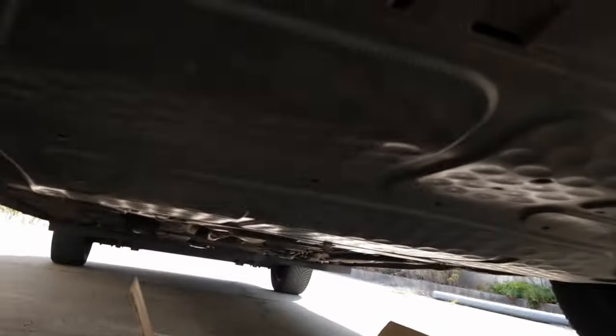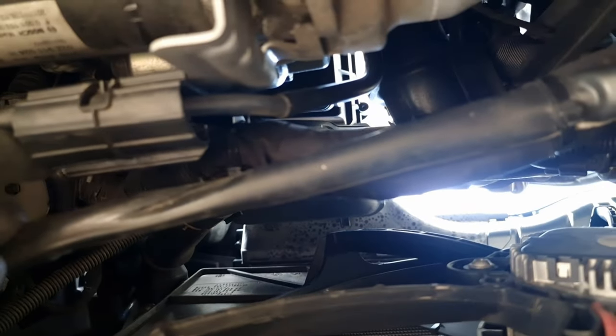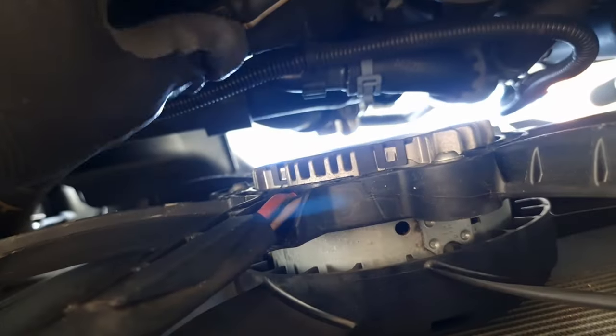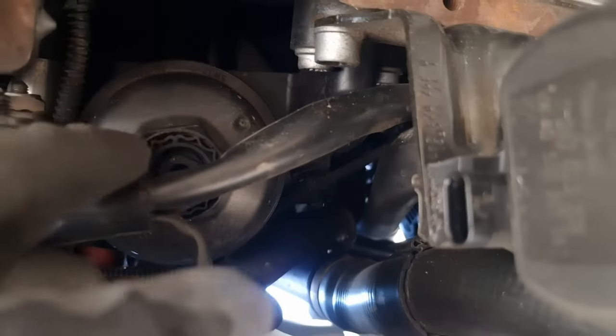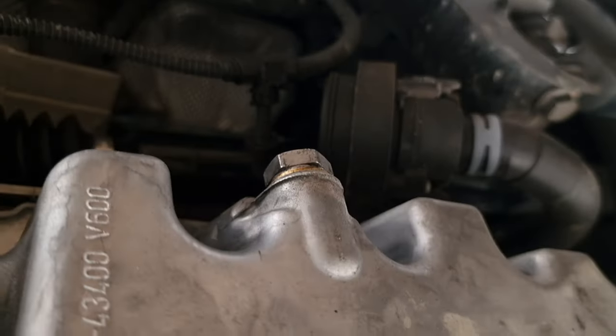Now we take the cover off. Take this cable out of this plastic strap here, and out of this strap over here as well. Now we take this plug out right here, because we've got to remove the cap of the oil filter and the draining plug.